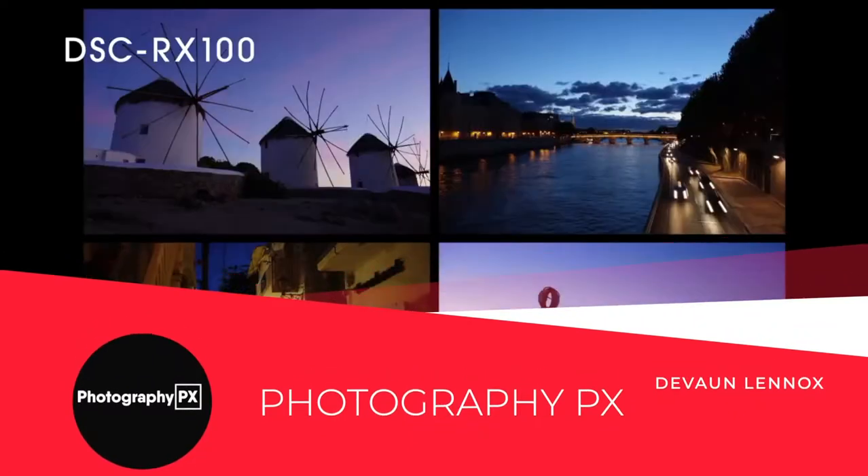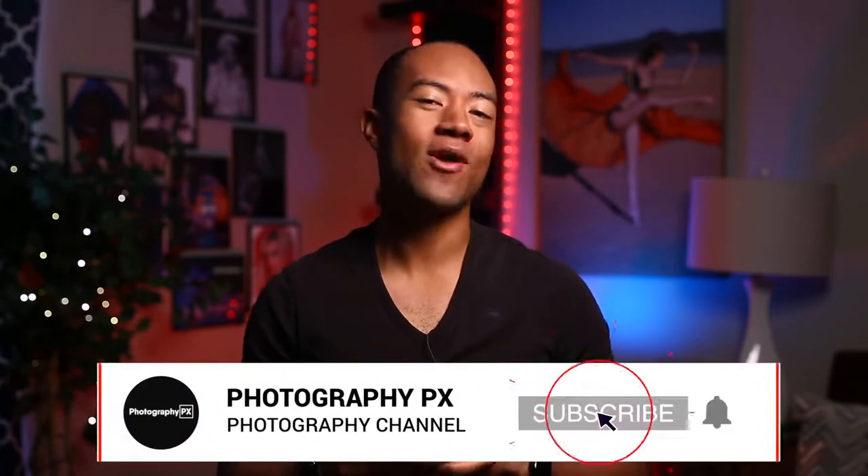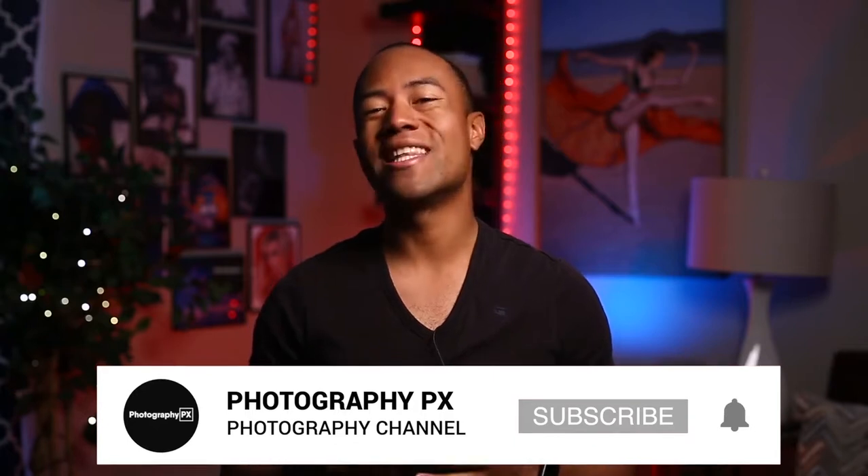I've been your host, Devon Lennox. We will see you in the next video. Thank you for watching today's video — I hope you found the contents insightful and it added value to you. If you're new here, please consider subscribing if you haven't done so already. Also, leave us a like and a comment down below. Let us know if we overlooked something or missed something that we covered in today's video. I've been your host, Devon Lennox, photographypx.com.